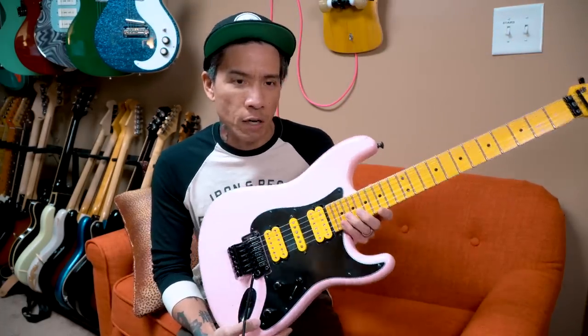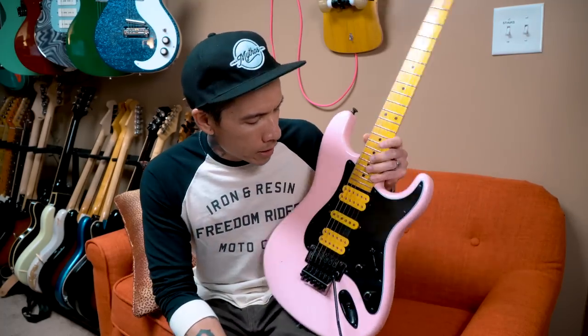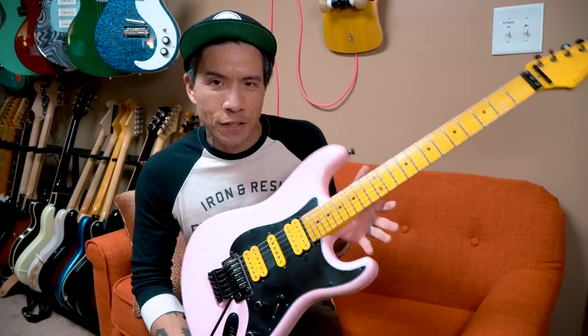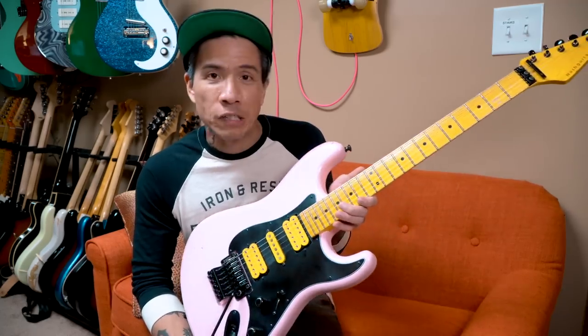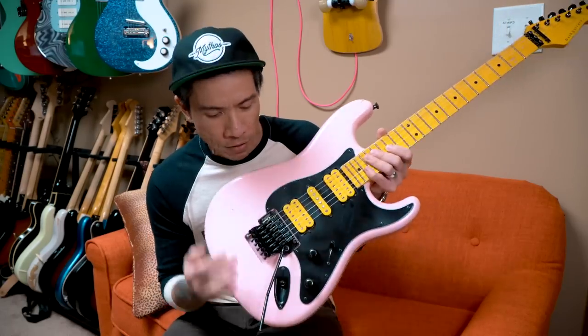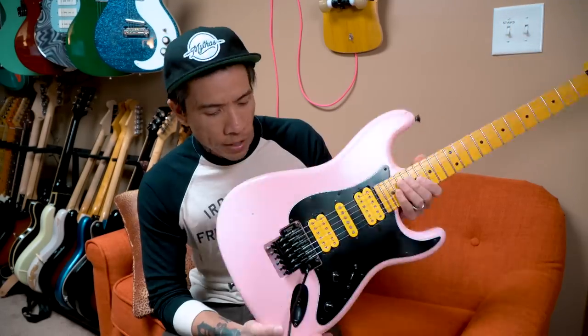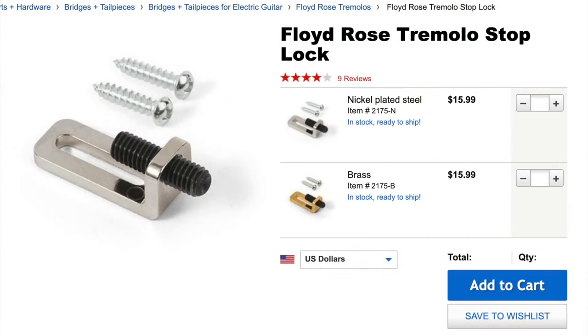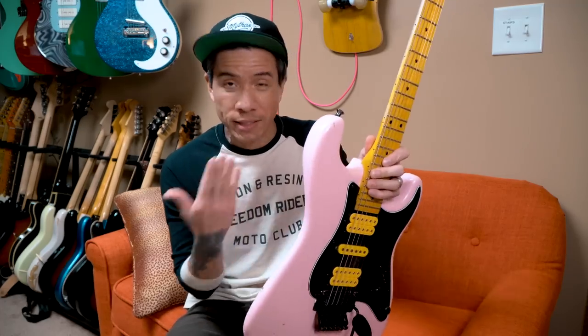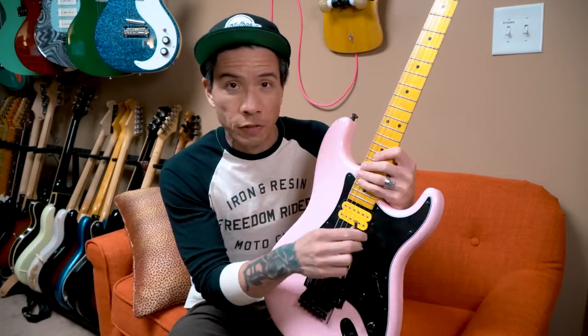Brief background on this guitar — I got it maybe a couple of weeks ago. I was looking for something like a really cool 80s throwback shredder guitar with a Floyd Rose. It came with a pretty nice Japanese Goto Floyd, and also a trem stop device which kind of locks the trem so you can't pull up — dive only — but you can take it out and use it fully floating.